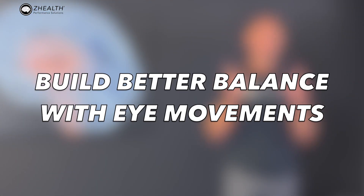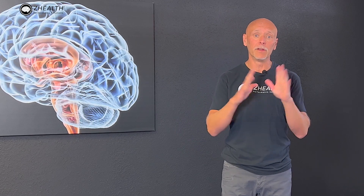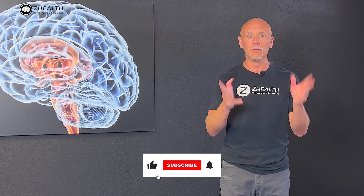Hi, I'm Dr. Eric Cobb of Z Health Performance, and today we're going to talk about using eye movements to improve balance. If you're new to Z Health, we're a brain-based training company. We focus on educating professionals from all over the world, so if you find this content interesting, subscribe. Let's get going.